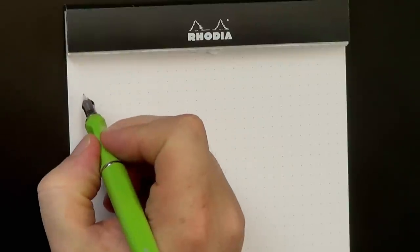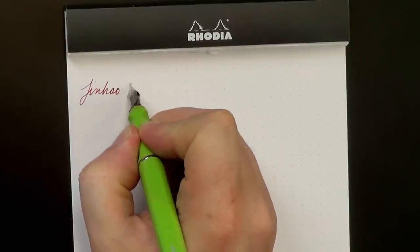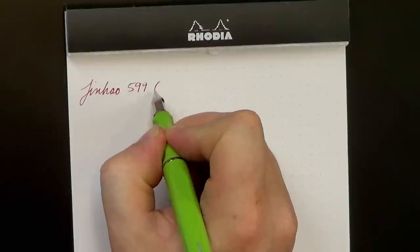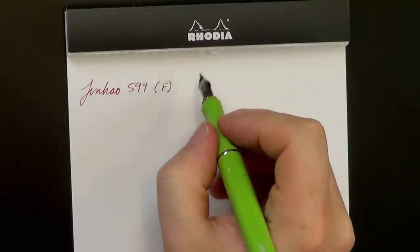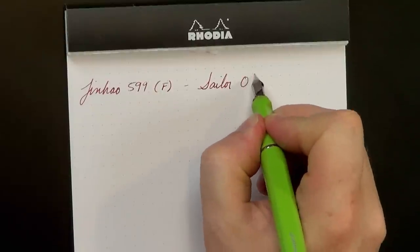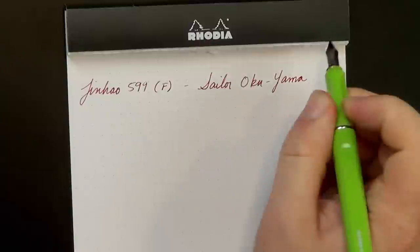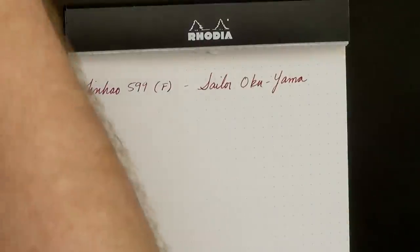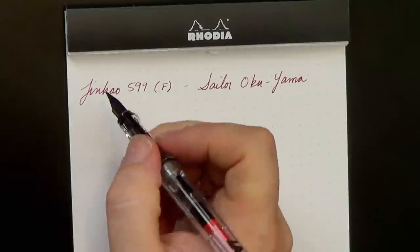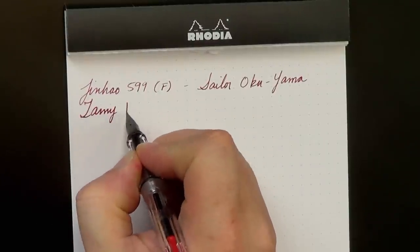To start off with, this is a Jin Hao 599 in fine — Okuyama. Then we have, for a medium pen, a Lamy Vista.